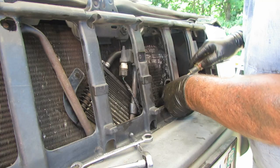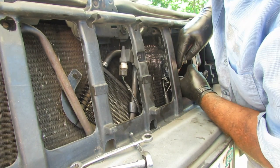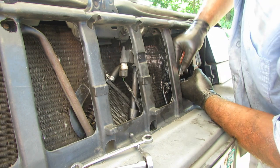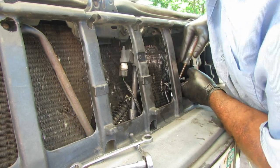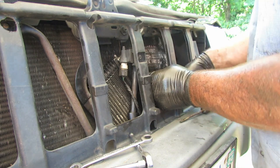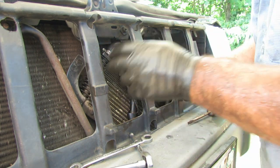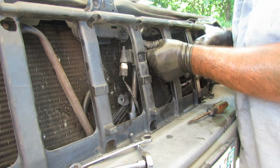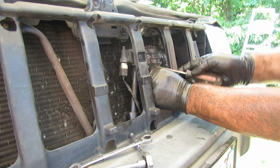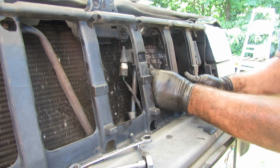I'll push off the metal line and the rubber line together. There we go — these have been on there for many many years. Now I can get to the other connection too. I'll pull this off — this will be the first one we put back on because it was the hardest to get to.